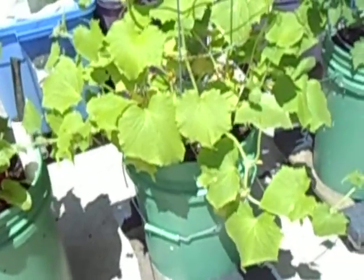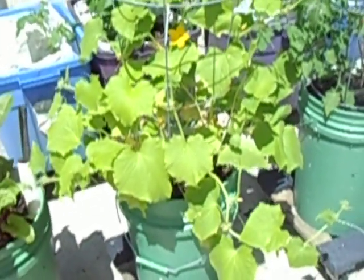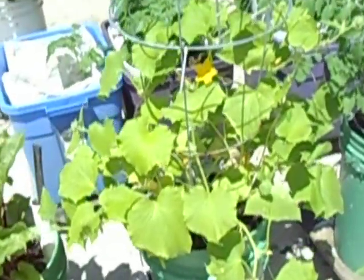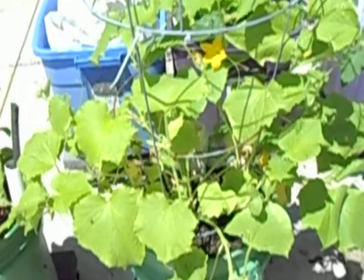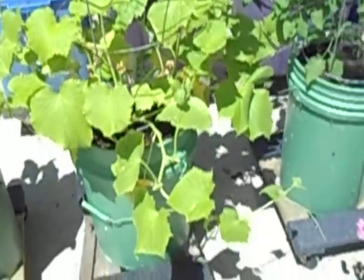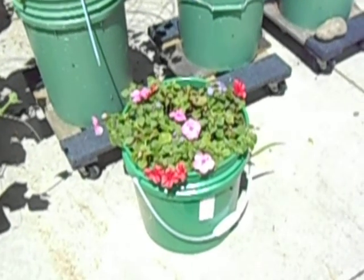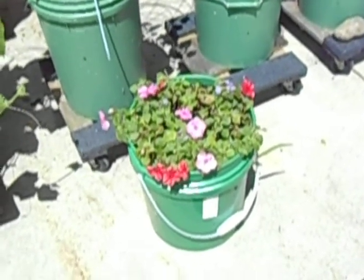Here I'm growing two different kinds of cucumbers. They seem to be blooming and hopefully I'm getting some pollination, which is always a little tricky. Speaking of pollination, I added a small bucket of flowers here to try and attract bees on a regular basis, though they've been nibbled on by some deer.